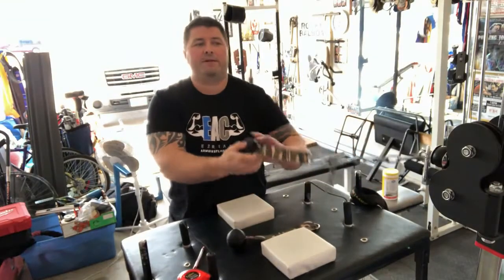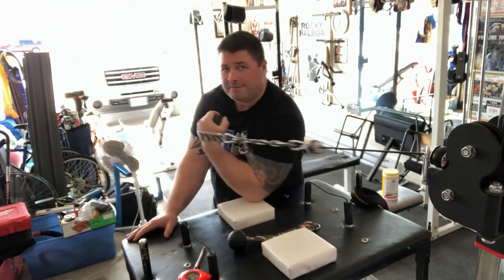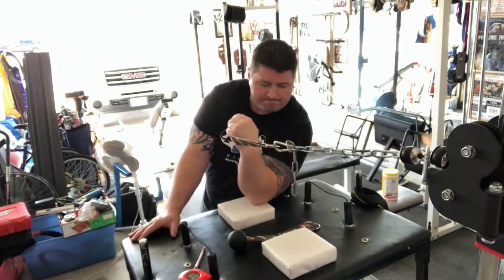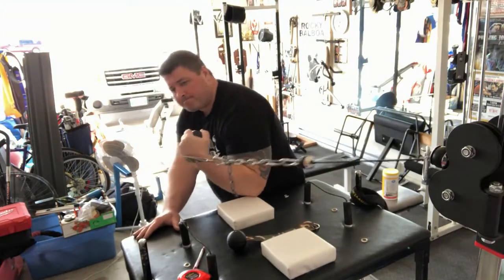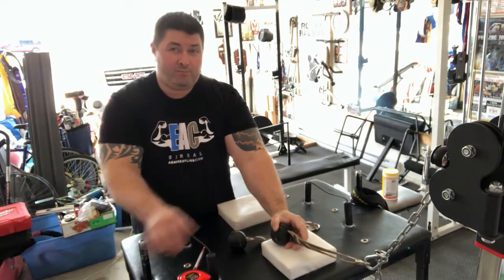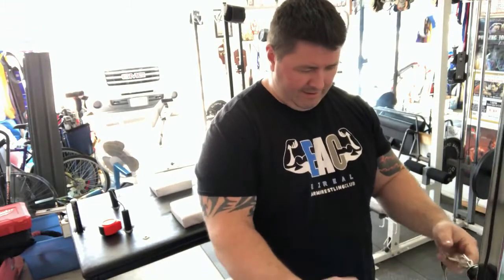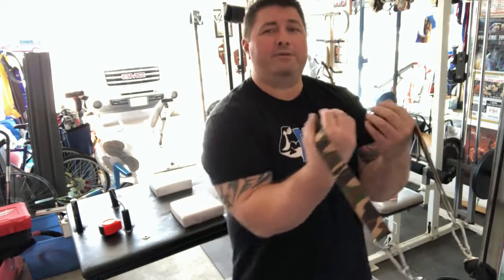The way I have my table set up currently is perfect for both arms. I'm going to show you guys a couple of other things that I came up with when you have more than one of these. Because I have this particular stack back, I have the capacity and ability to hook it up to both sides at once.